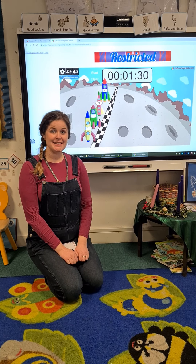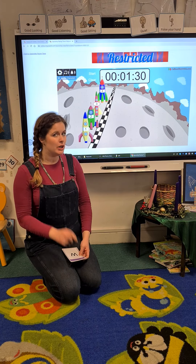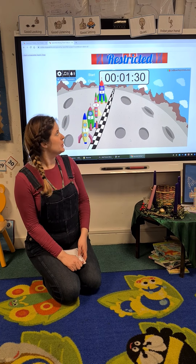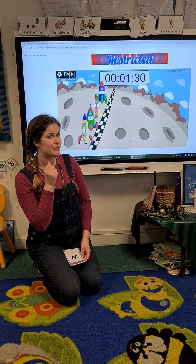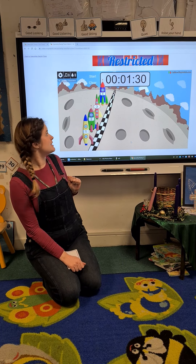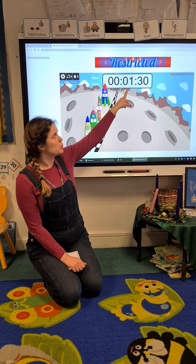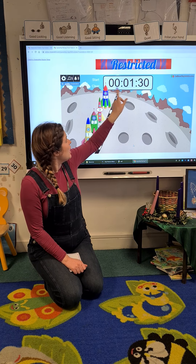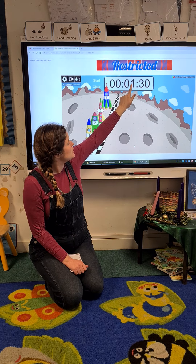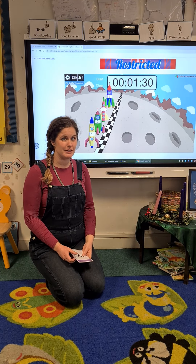Hello everyone, it's Phonics again! To warm up our brains today we're going to look at our flashcards again, but we're going to try and read all of the flashcards before the timer runs out for the rocket race. Do you reckon you'll be able to do it today? I've shortened the time this time — it's one minute and 30 seconds. Should we see if we can do it?